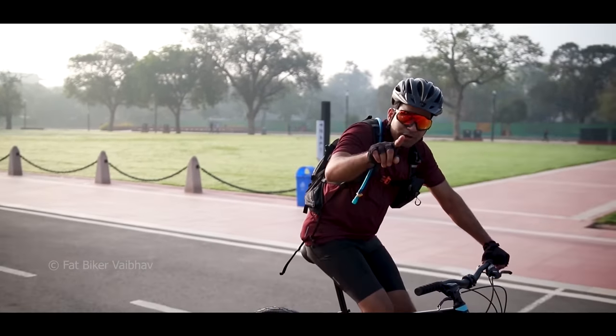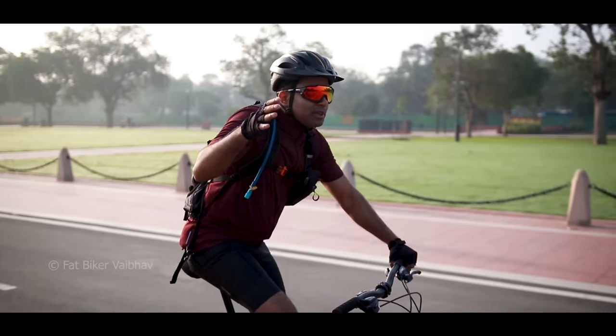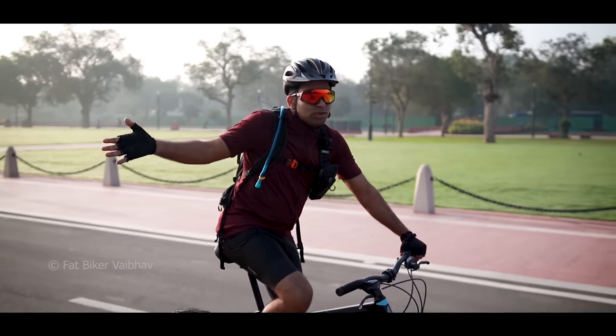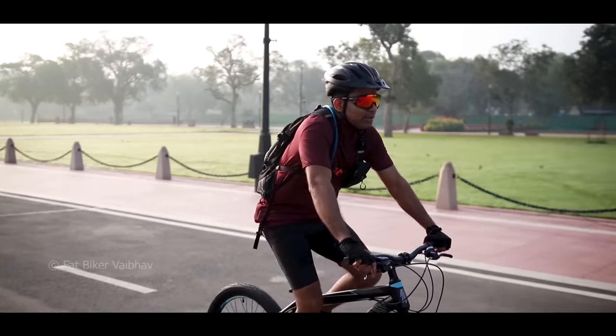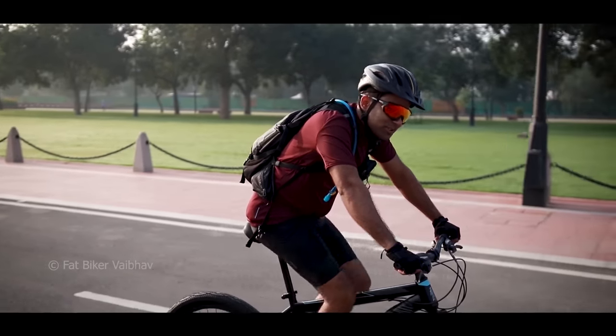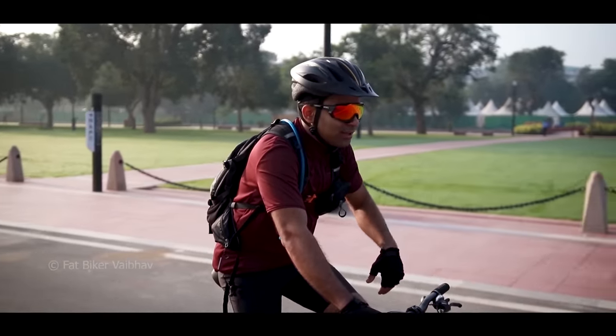I think this is a complete package for a beginner. If you are buying a cycle for the first time, it's a great bicycle at a great price. The regular price of a normal bicycle is much higher, but this is much more affordable. I think it's more than what 99% of people need to ride on the road, and the tires are optimized as a road bicycle.